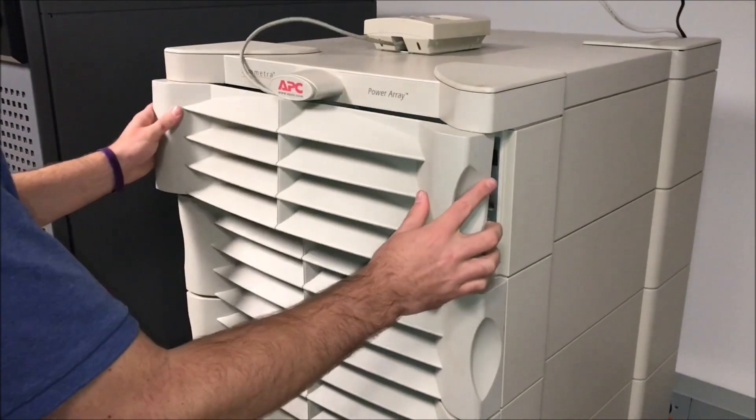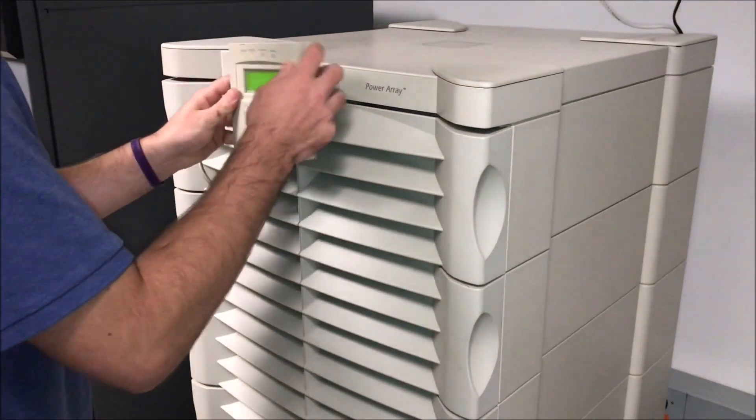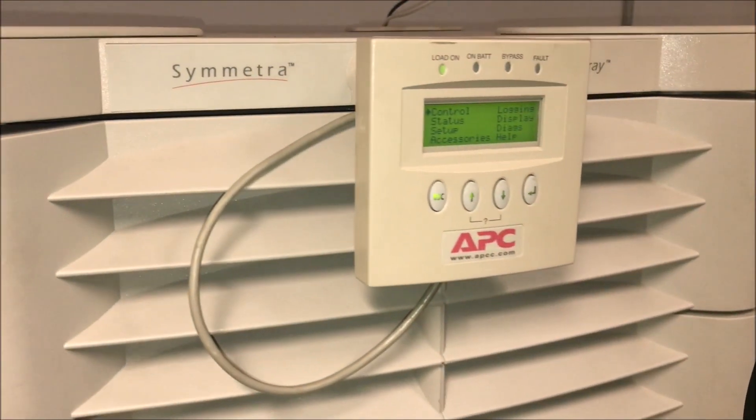Now place the front cover and front display back on. You may now take the UPS out of maintenance bypass and you are all set.